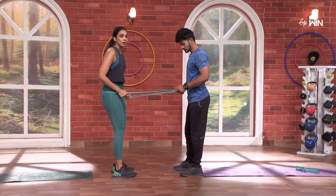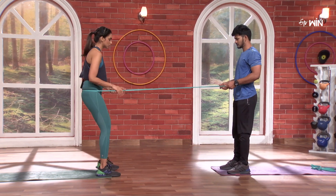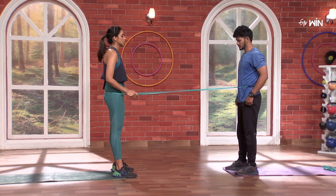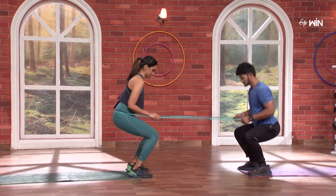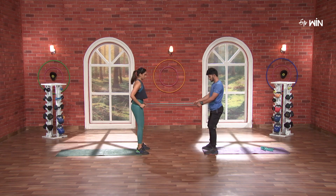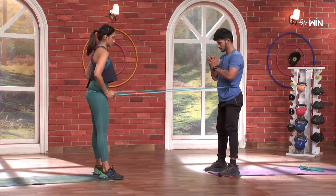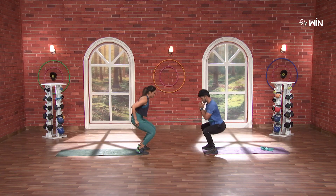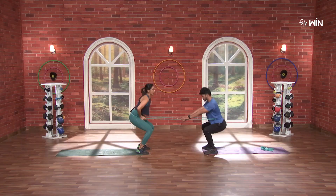Now we are going to go backward. Let's go back. Now we are going to squat down. 3, 2, 1 and go. 1, 2, 3, 4, 5, 6, 7, 8, 9, 10 and 15.